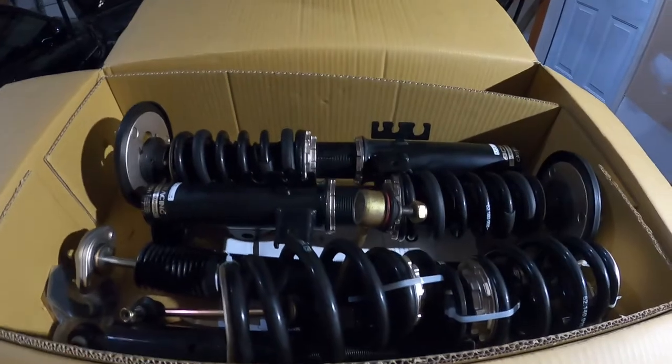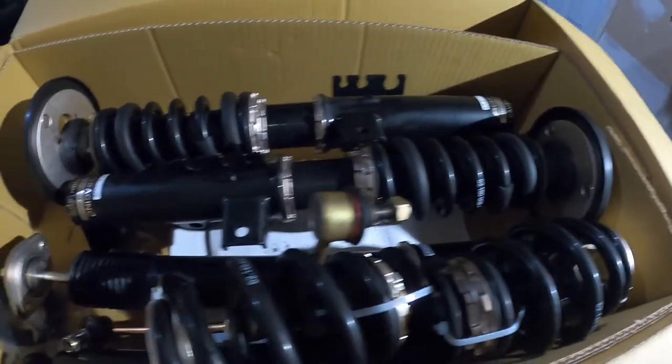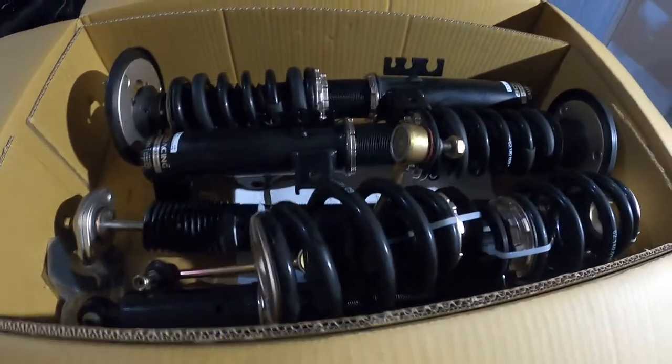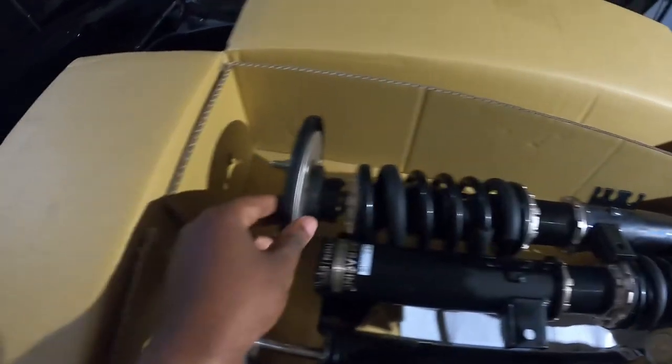Let's go ahead and review what's in the box, the quality and things like that, and then we'll install it on the car. The process to install is pretty simple. As mentioned, the previous owner used this suspension for about 500 miles — it looks fairly new, and honestly 500 miles is nothing.